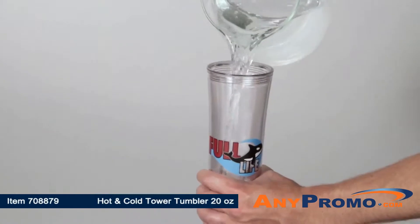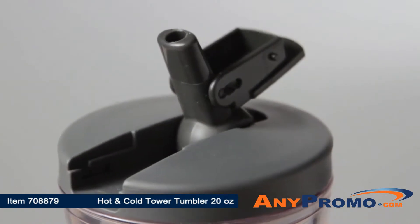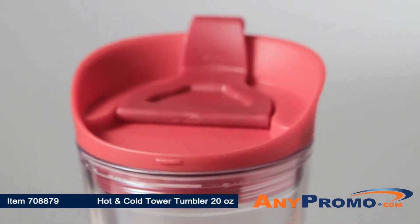Some like it hot and some like it cold. With this 2-in-1 lid, you can have both. The hot and cold 20-ounce tower tumbler features a sleek double wall acrylic body that comes with two lids to enjoy all beverages.